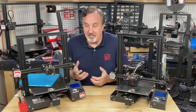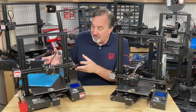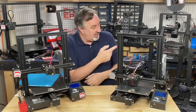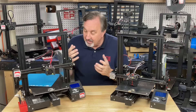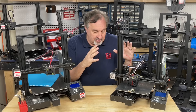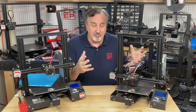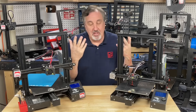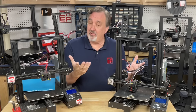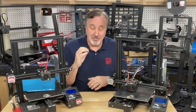Maybe the Ender 3 will make a comeback someday, like the Commodore 64 and older computers have. Maybe we'll see vintage 3D printing come back and people will want these Ender 3s and I'll regret getting rid of them. But I can't keep these around anymore — I'm running out of space. Maybe I'll do a day where I say first come, first serve, come get them. I'm kind of a pack rat and this is just part of my mess, so I've got to clean it up.